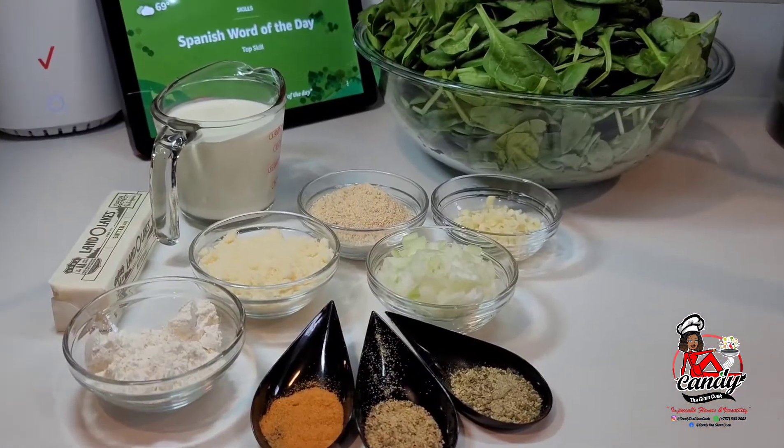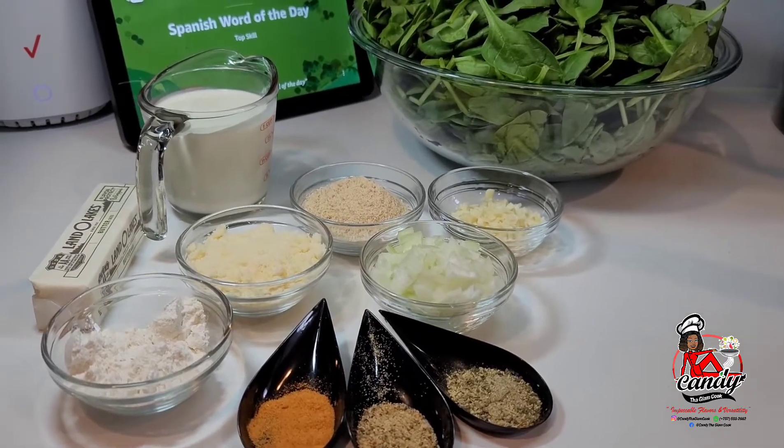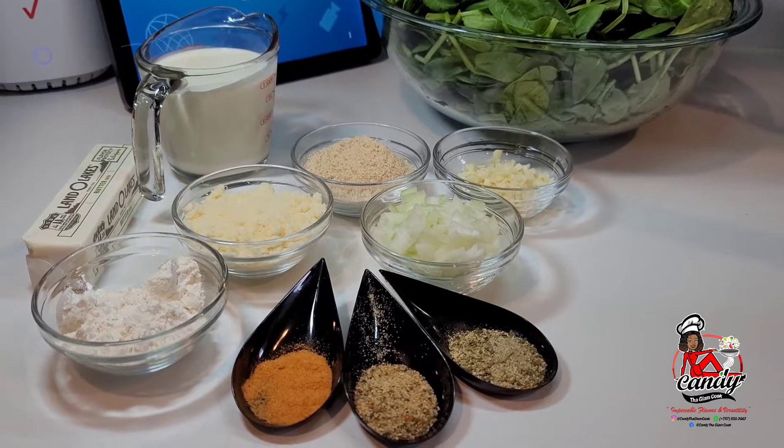Hi guys and welcome back to my channel. Today I will be sharing a recipe for cream spinach. This is a super delicious side dish that goes with almost anything.